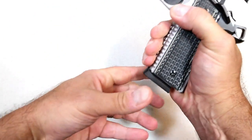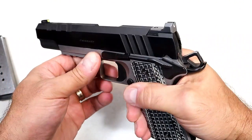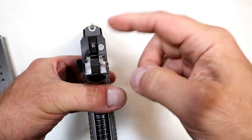It does come with two eight-round magazines, a Picatinny rail for accessories, and a sight system that is very familiar to me — those who have the Hellcat will recognize it. It's a very familiar sight system.